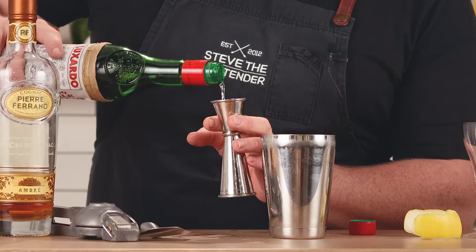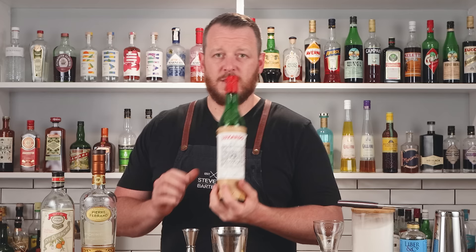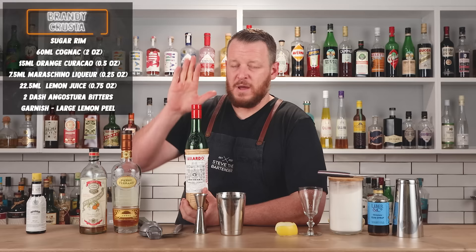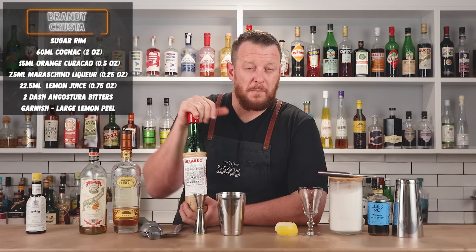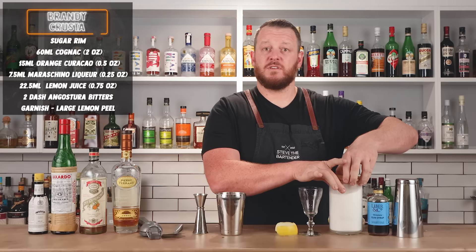Then Luxardo Maraschino liqueur — I'm doing a quarter ounce, 7.5 ml. You can adjust this one; many recipes call for only a bar spoon, around 5 ml. It all depends on your personal preference and how much you like that nutty cherry characteristic the Maraschino gives off. One or two dashes of Angostura bitters — I'm going two.